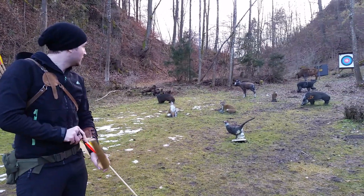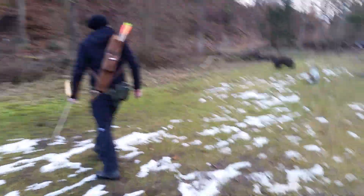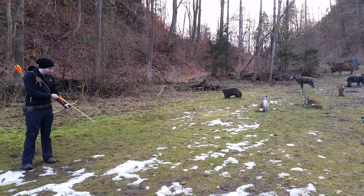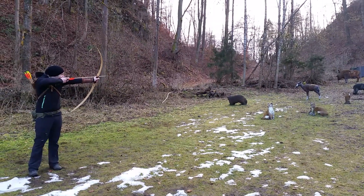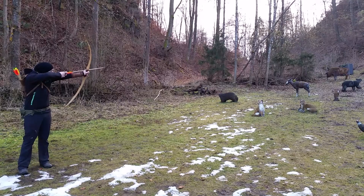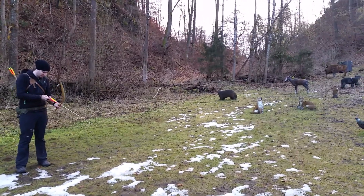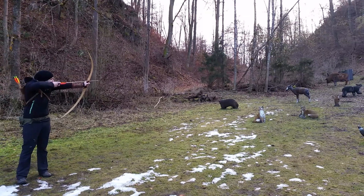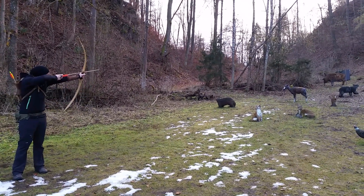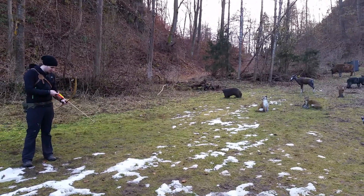Ooh, that one is not good. Ruined my groove. Let's take the buffalo. You can see they are quite a bit slower. Ooh, that one is nice — right in the middle. Yeah, nice one. Bad release.